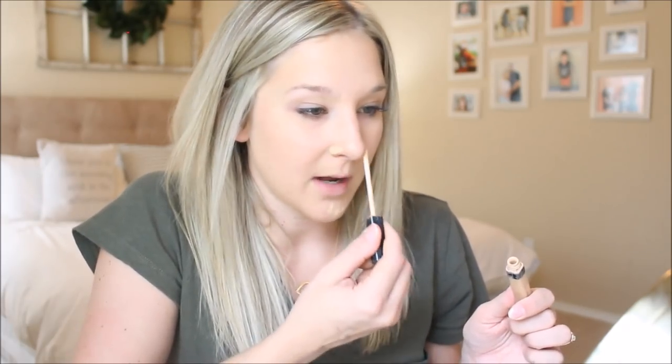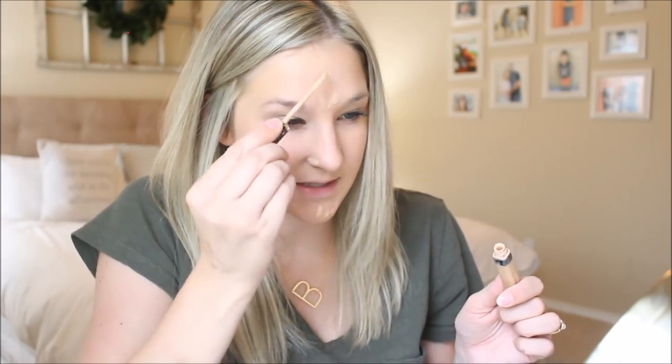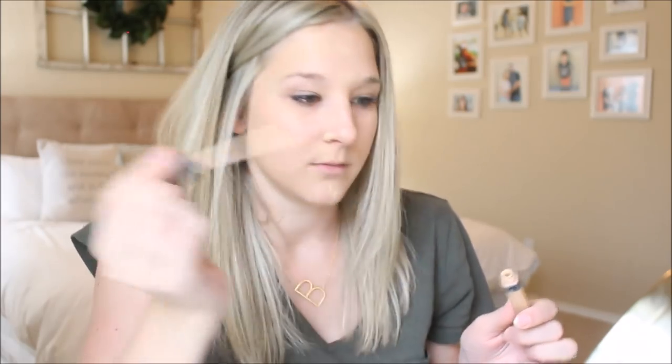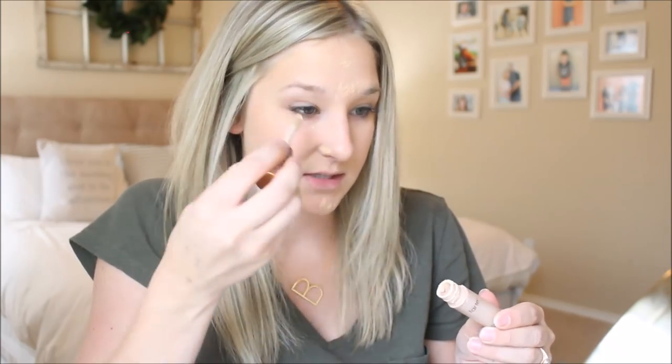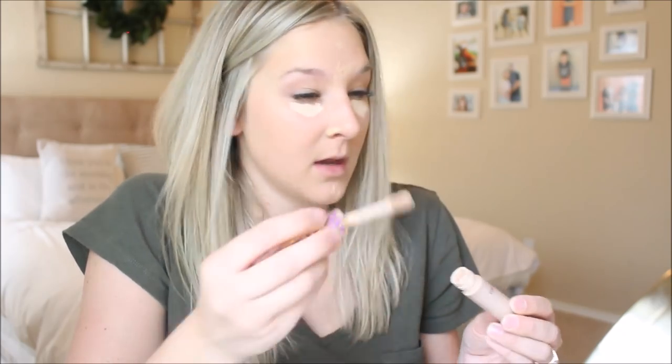Next I'll do my concealer. I use the Tarte Shape Tape and I'll also use the Maybelline Fit Me concealer for areas that are not under my eye — so I'll use this on my chin, around my nose, and on any little zits. Then I'll use the Tarte one underneath my eyes. This concealer is like a little bit goes a long way — I always end up putting too much, but I just take it to other places where it needs to go.